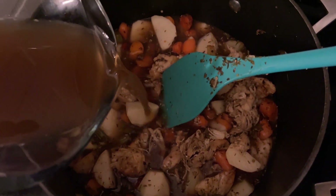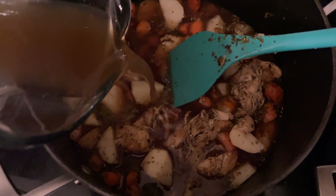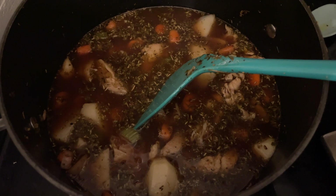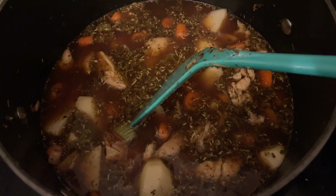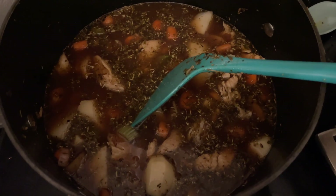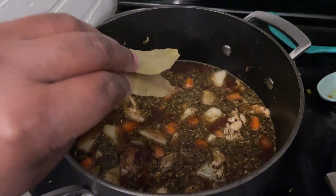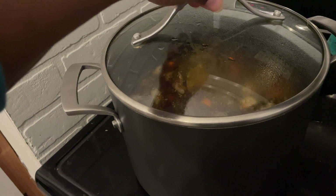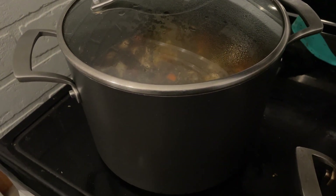Now I'm adding in some chicken bone broth. If you don't have bone broth, you can substitute with chicken stock or regular chicken broth. Pour in just enough to cover the top of the vegetables. I'm making this to be sort of an in-between soup and stew consistency — as the potatoes cook down and soften, they'll break down into the broth and add some thickness. Next I'll add some bay leaves for a little extra flavor, then cover the pot, bring it to a boil, and let it simmer for about 45 minutes to an hour.